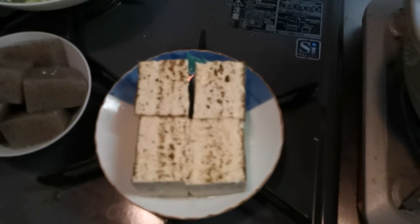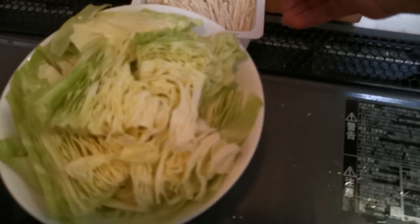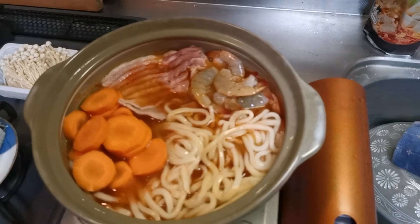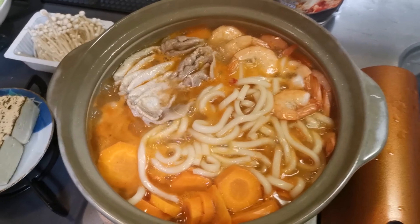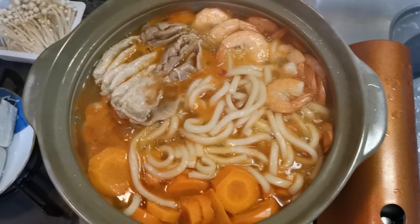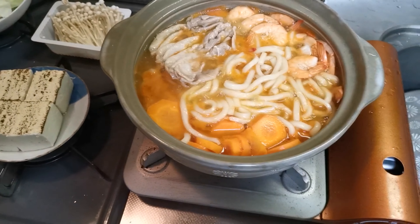Bago mahuhuli, ilagay na yung mga malambot — yung mga tofu, yung ating konjac or gelatin, tsaka yung cabbage at tsaka yung ating edible mushroom. Ganyan lang kasimple. Since mapula na ang ating hipon at ang ating pork ay brown na, pwede na nating ihulog sila sabay-sabay.